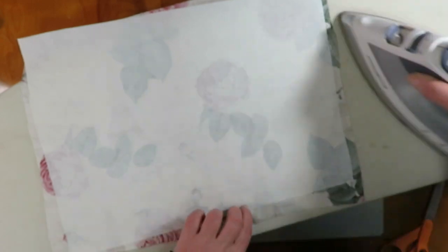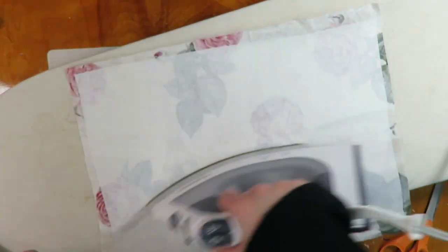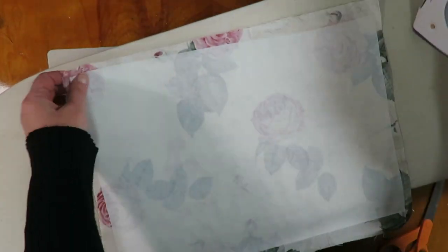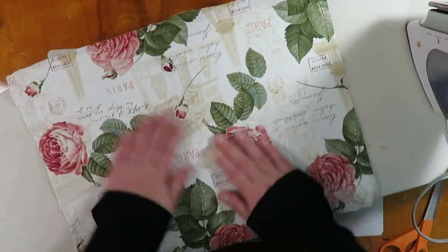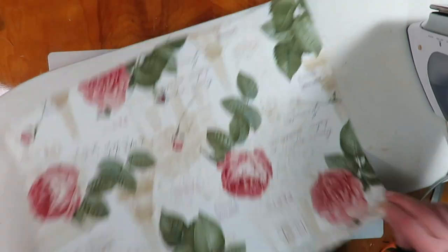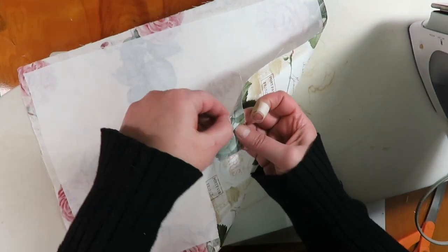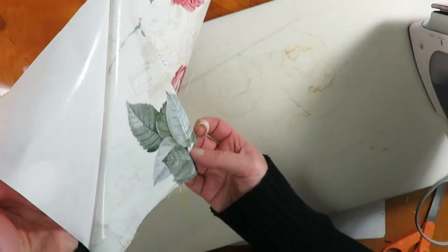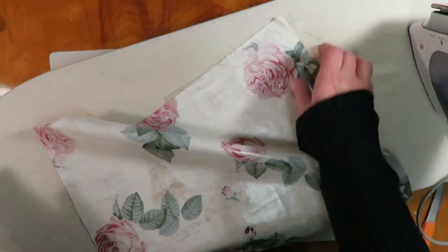Make sure it's all adhered, then just let it cool for a few seconds. After it's cooled, just peel off the backing and you should be able to see the shiny adhesive is now on your fabric — turn it to the light to check.